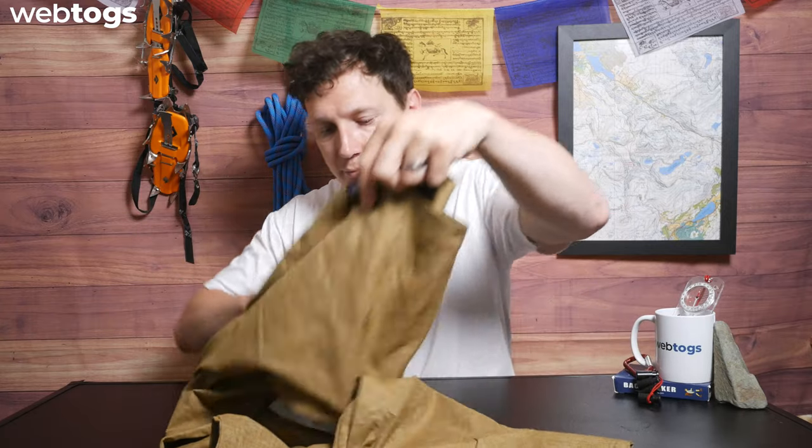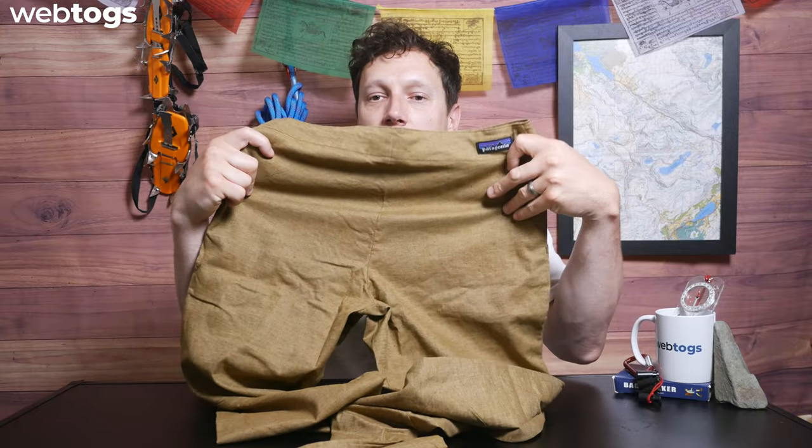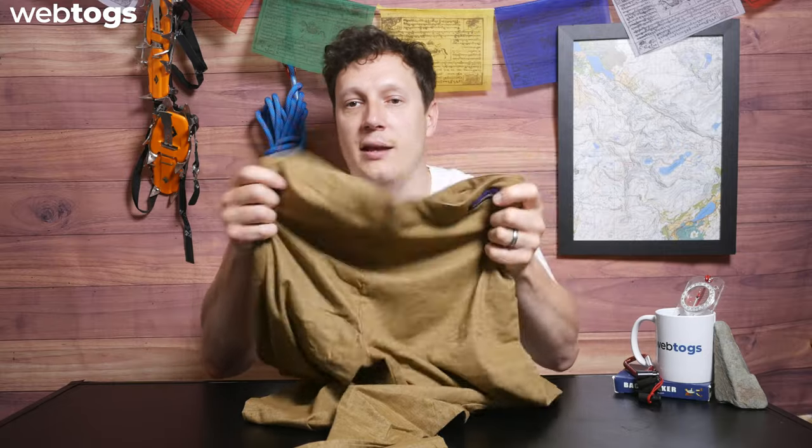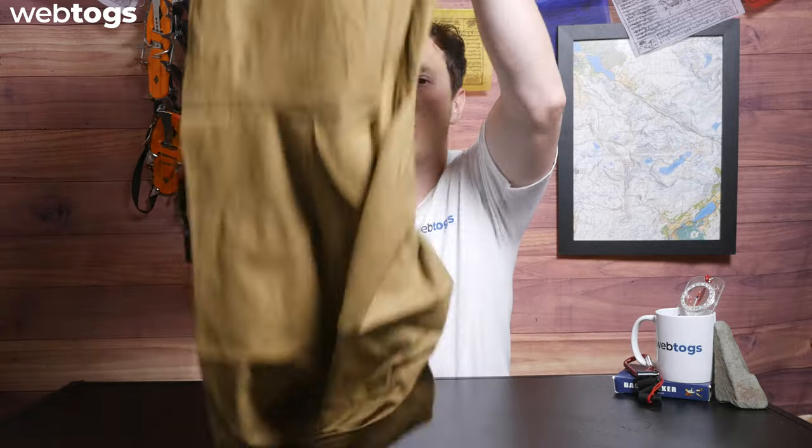Let me quickly show you the back as well. The only detailing on the back is the Patagonia logo. There are no back pockets, so this is all open panel as well — super stretchy and hard-wearing. It's also going to work with the breathability of the hemp and the recycled material, so it's just a win-win.